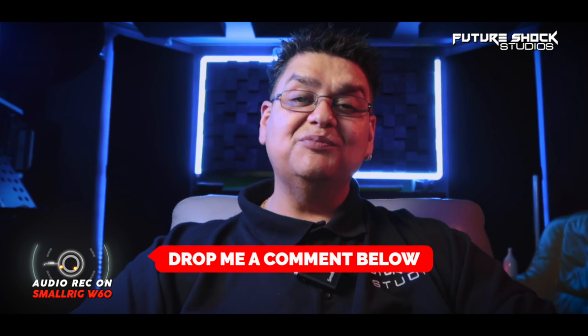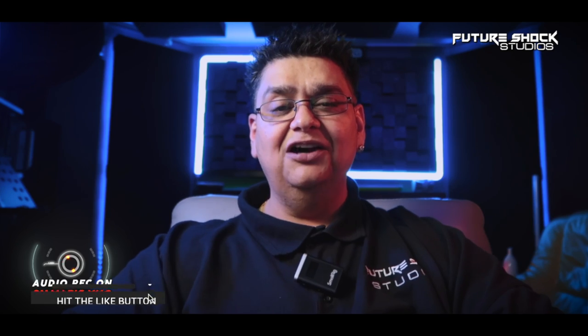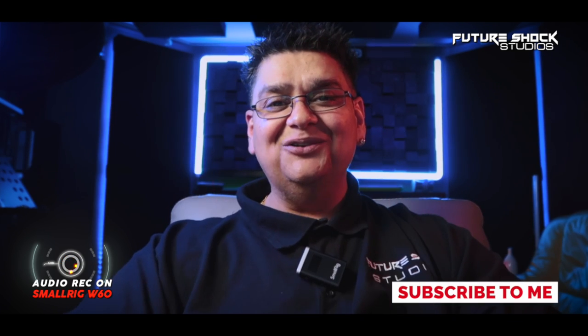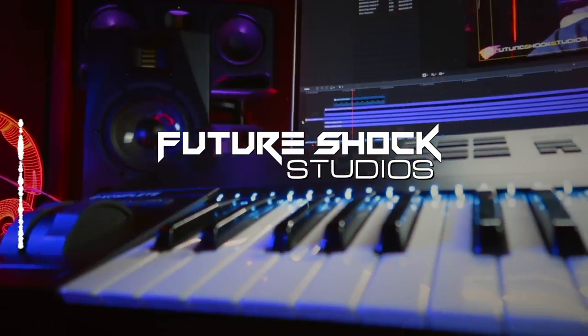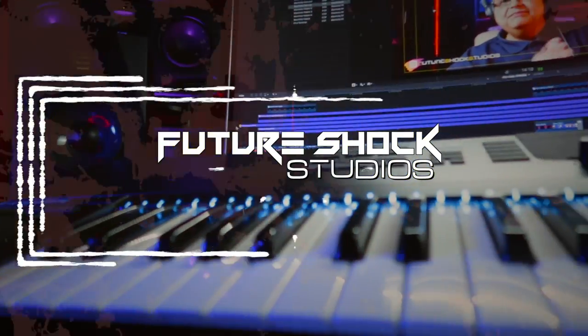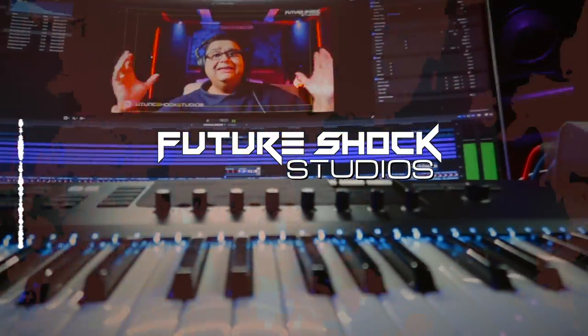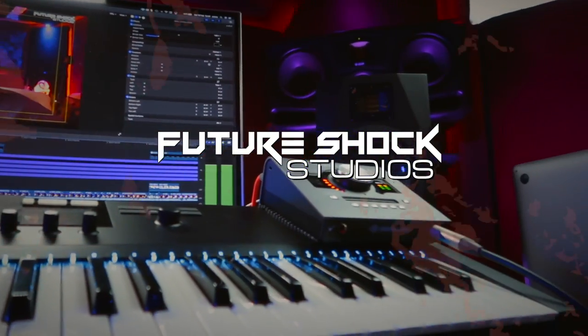It's a simple plug-and-play system and I highly recommend it. I give SmallRig a full 10 out of 10 for a great amazing product. I genuinely hope you enjoyed the video — let me know in the comments if you found the Forevalar W60 useful and if you're going to buy it, the link will be in the description below. Hit the like button, subscribe if you aren't already, and I'll see you in the next video.